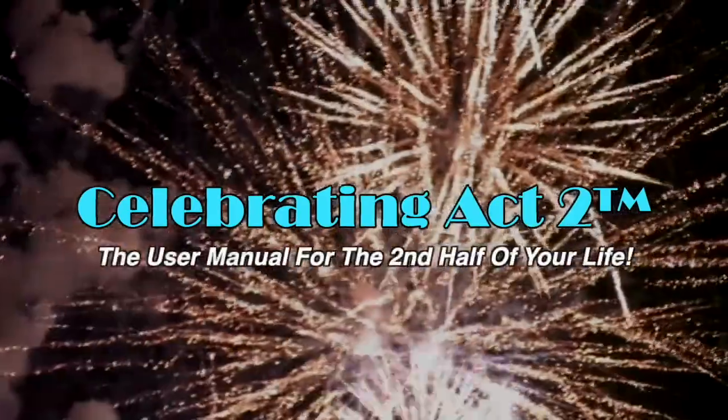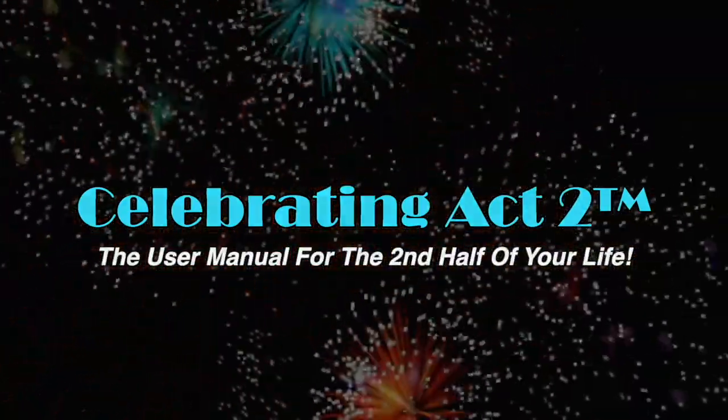I'll talk to you soon. For more on Celebrating Act 2, visit our webpage, follow us on Facebook, subscribe to us on YouTube, and tell your friends. Celebrating Act 2 is the user manual for the second half of your life.